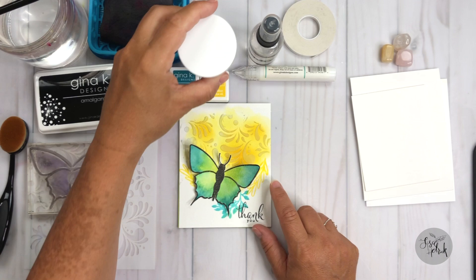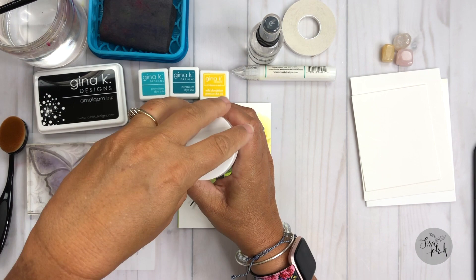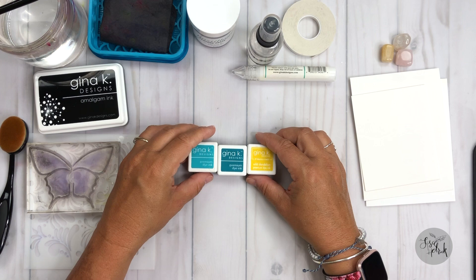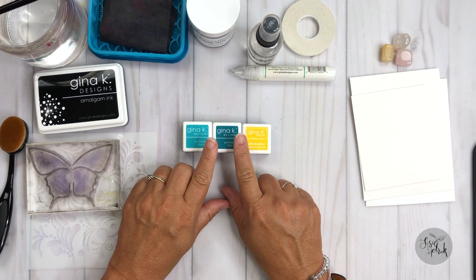This is Pastillage. It's a new texture paste from Gina K Designs, and I'm really enjoying it, especially using it with my stencils from Gina K. It's a really fun product — I'm going to talk a lot about it as we move through the card design today. I have three colors here from the Gina K Designs line: turquoise sea, tranquil teal, and my ever favorite yellow, Wild Dandelion. I'm just kind of holding on to summer right now and love these colors. So we're going to be watercoloring with them today.